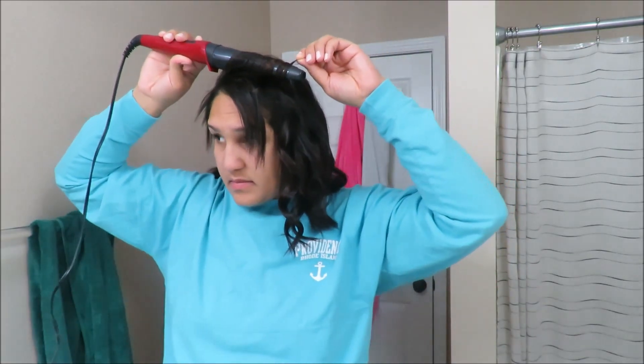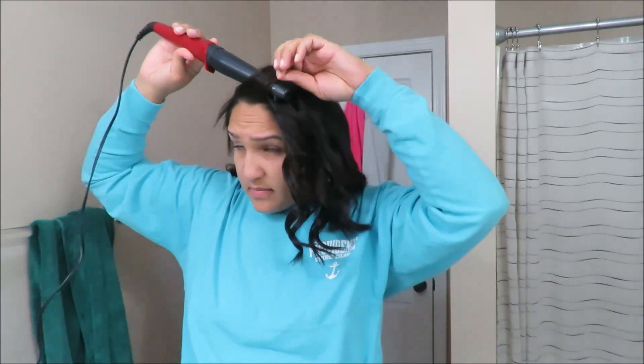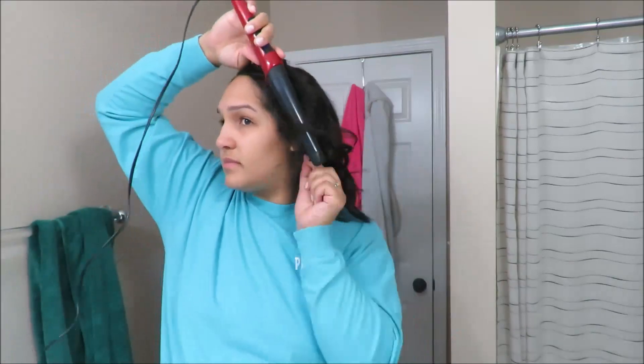And those are not intentional bangs — that's all hair that's growing back from postpartum hair loss. So whenever you see really short hair like that, especially up front, that's all my hair finally growing back.